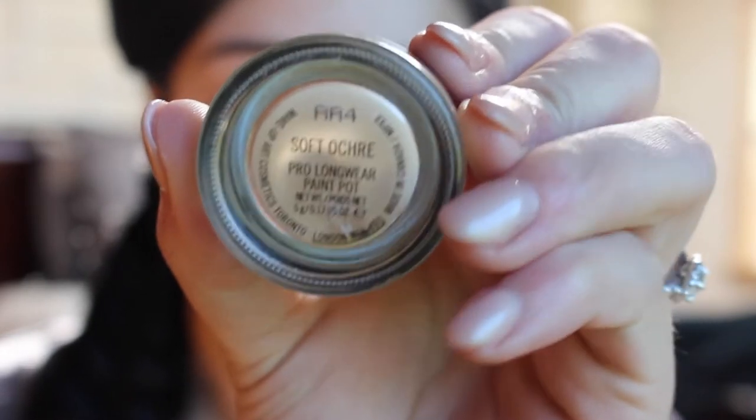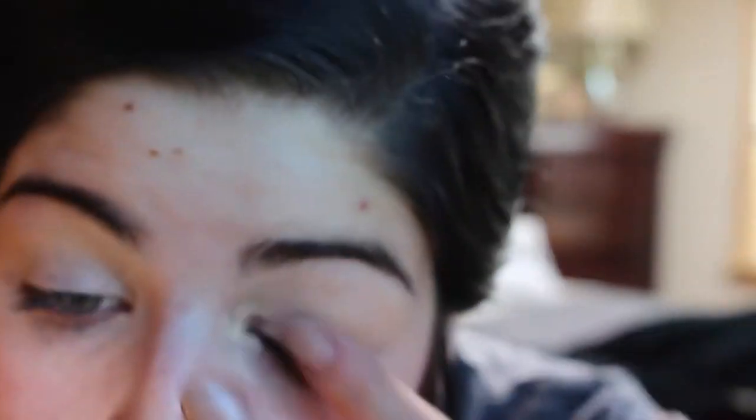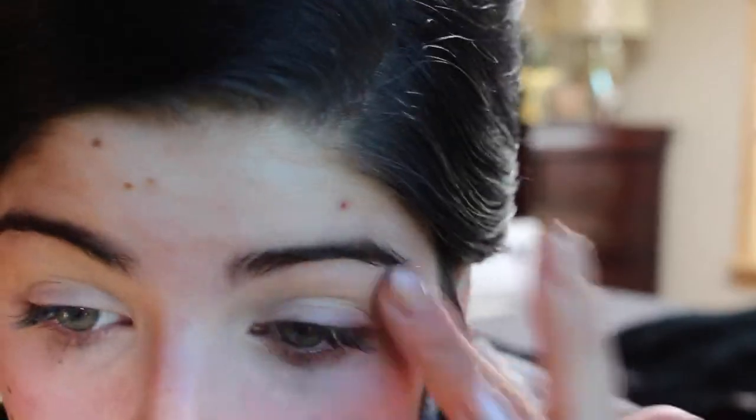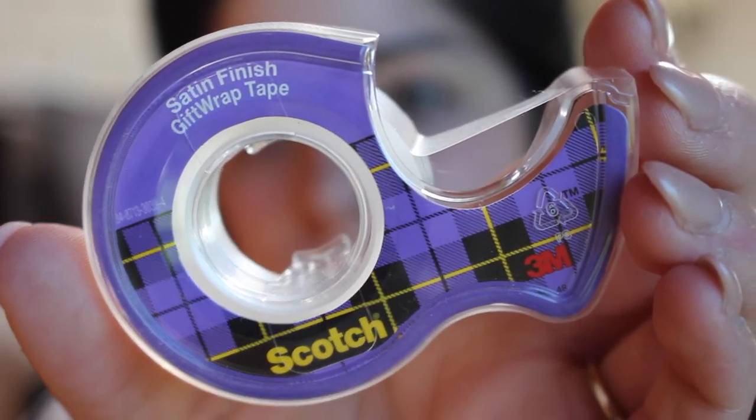I'm going to start by priming my face using the Makeup Forever Step One Skin Equalizer — this is the hydrating primer — and just work that all over my face. Then I'm going to go in with the Soft Ochre Paint Pot by MAC and put that on my eyelids. Then I'm going to go in with the Infallible Pro Matte, the L'Oreal Foundation, and put that over my eyelids and blend it out with the Beauty Blender. This just helps the area around your eye match your face later on.